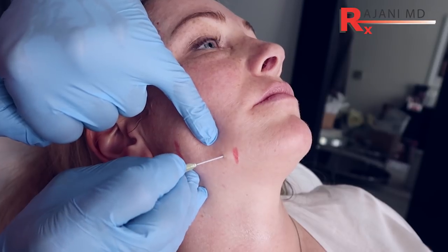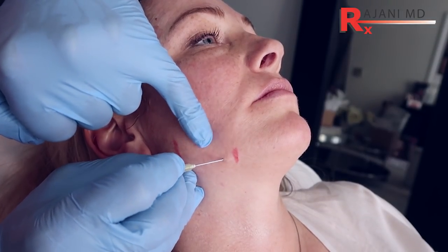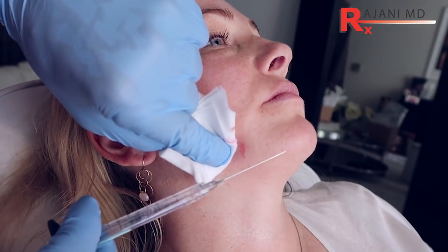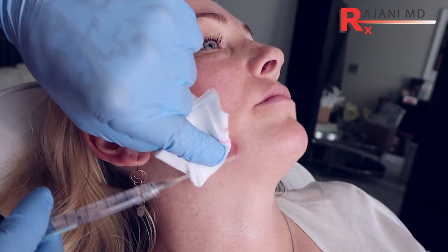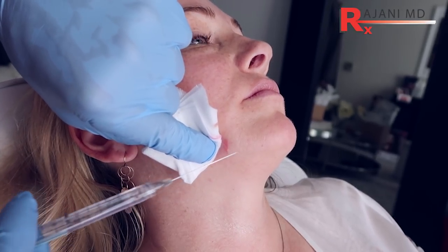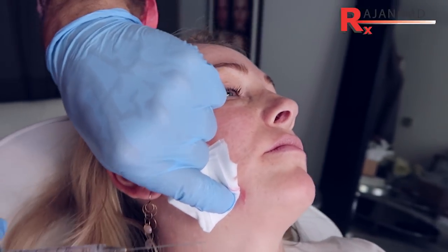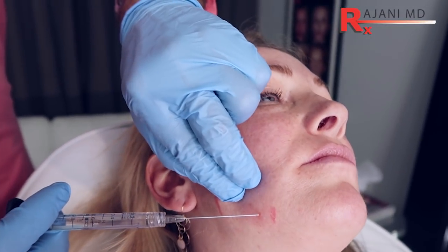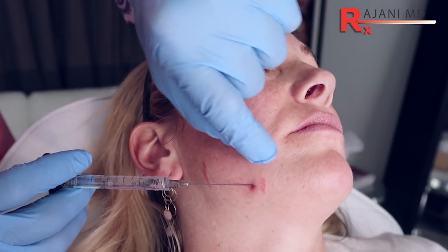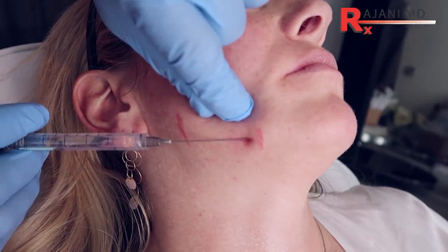This is going to be a 22-gauge cannula. I'll create the opening there and through that opening I want to fill anterior to my mark. I really think it's important to mark that, because when you lie them back our patient looks great — so there's very little of a fold. We will lose our landmark when she lies back. You need to sit them up to make these marks. I'm not going to inject until I'm past that point. It's really key.